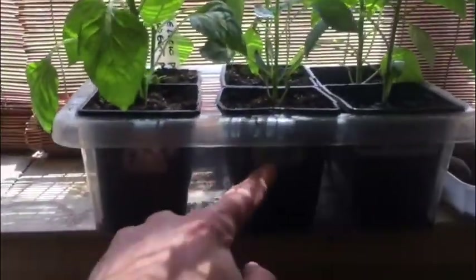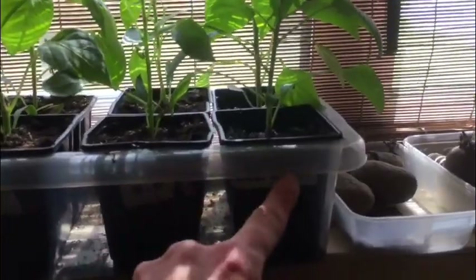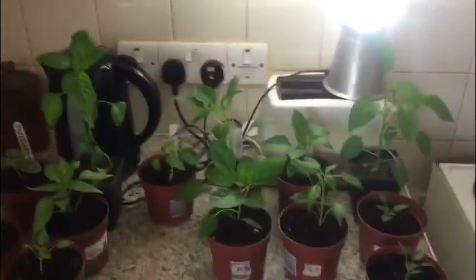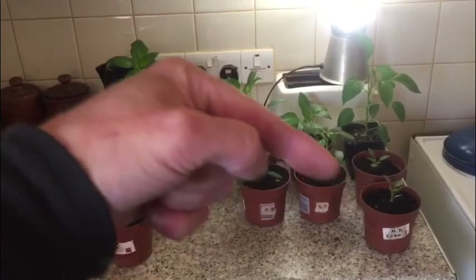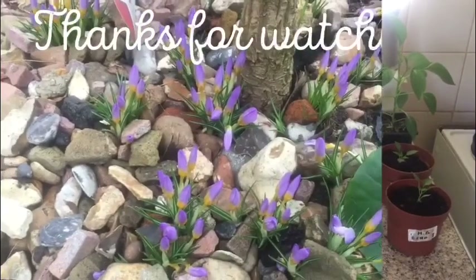And this is what I've got left on the windowsill. These are the yellow pointed, these are the orange pointed, and these are the shop-bought sweet peppers — the red bell normal ones. Right, so that's going to be it for the day. Thanks for watching, commenting, and subbing. If you haven't subbed, there's a bell down there — click on the bell, then click on 'all' and you'll get my notifications. Catch you later, bye!